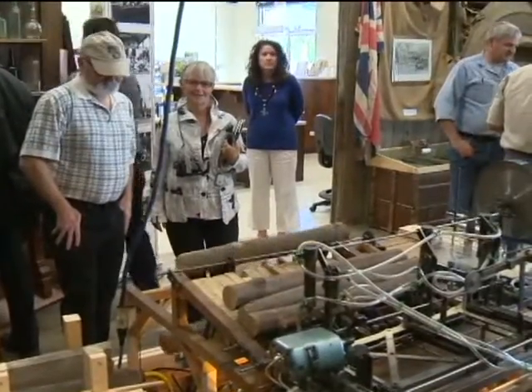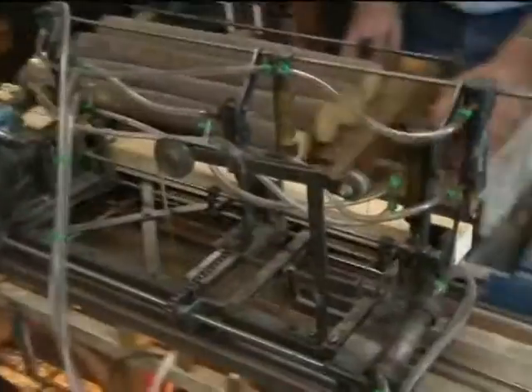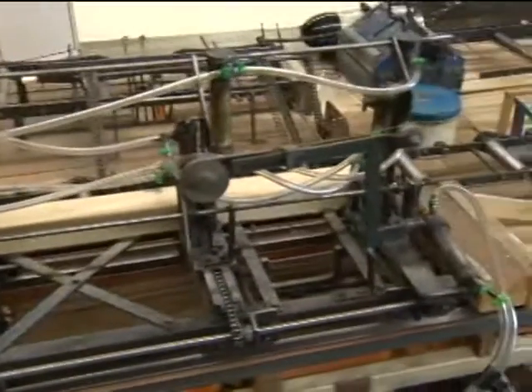When it was at BCIT we used it for training purposes, educational reasons, like showing our tradesmen how to line up some of the pieces of equipment. The mill is now on display at the West Bank Museum. It required a precise setup to make sure that all the operations lined up.